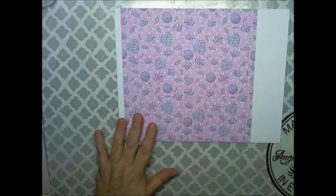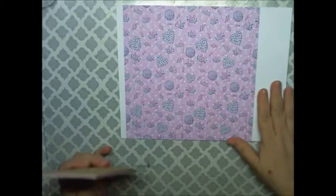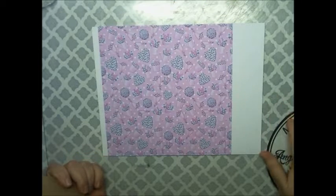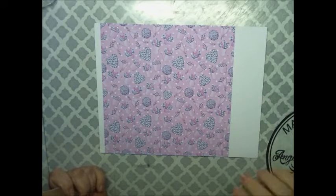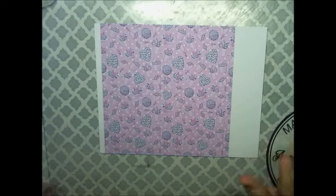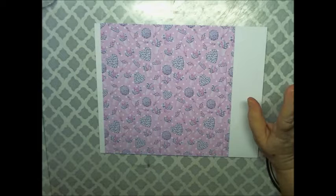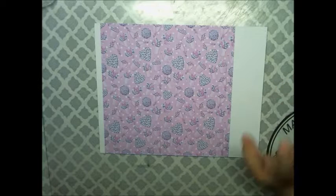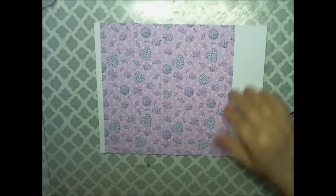Hi Crafty Angels, Alyssa here from Angie Rose Designs here on YouTube, and today I'm here with another printable design by Decorate Your Life, and it is called Romantic Balloon. It has seven different designs on it, and I will show you each design.